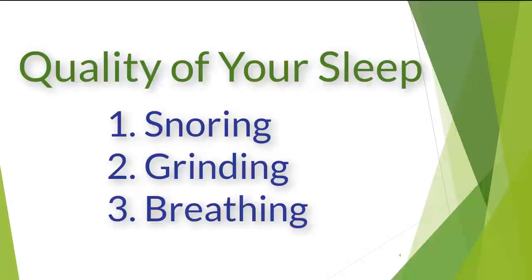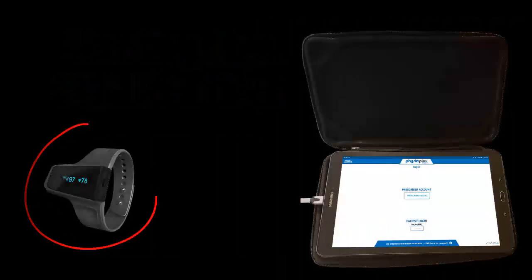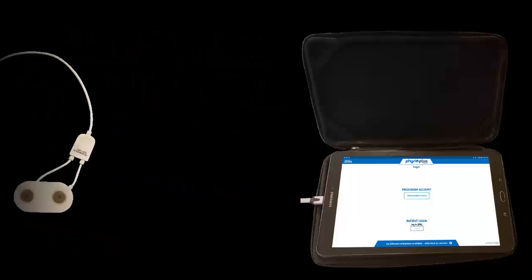Watching this video from here on out will tell you how to initiate the test. When you are ready to perform the test, open the case and locate the pulse oximeter and BioBrux amplifier.